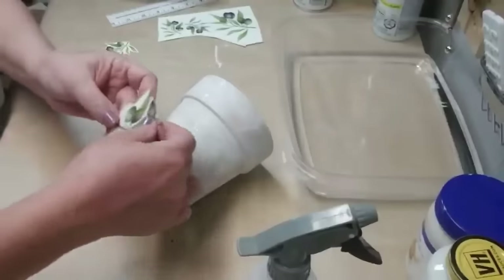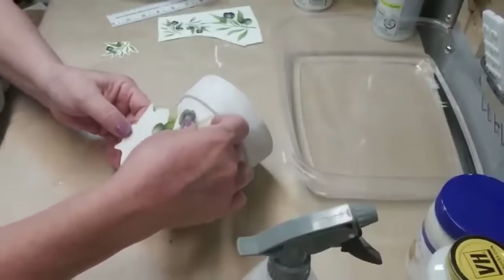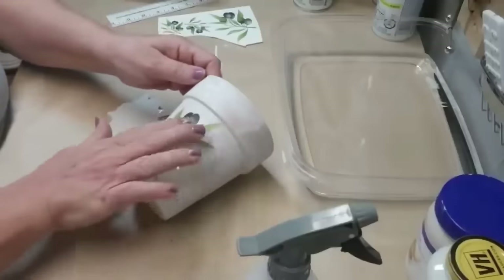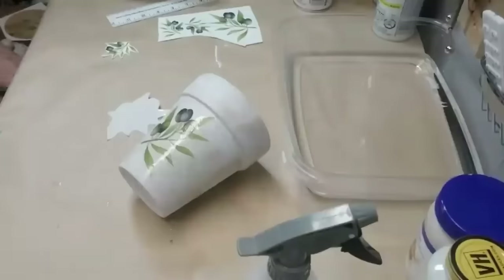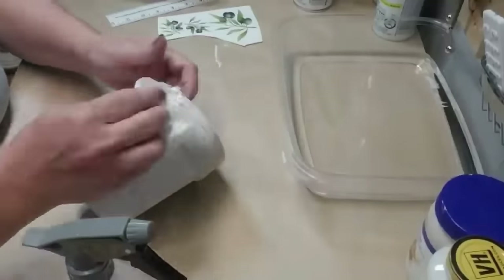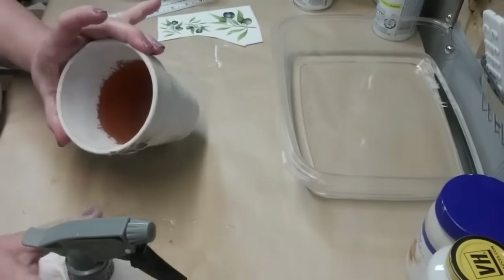Everything I've found will be available on my website as a free printable, so make sure you check that link in my description box. This is a water slide decal, so I'm soaking it in water and then I'll apply it to the pot. I printed off some smaller sprigs of the olives and I'm just going to add a couple of them to the lip of the pot as well.